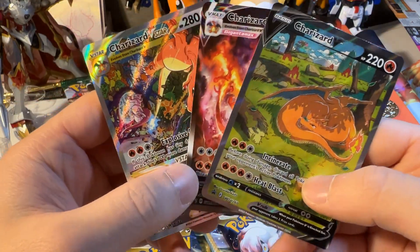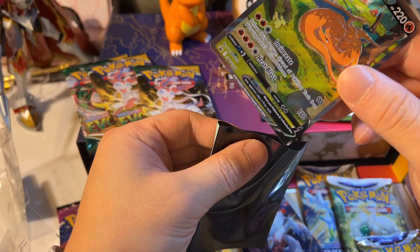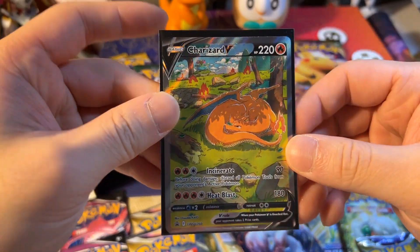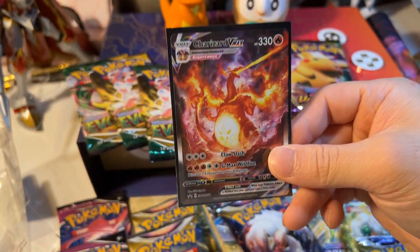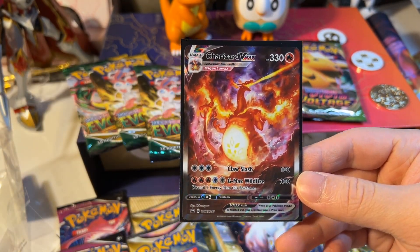I'm going to sleeve these. I'm going to use my eucalyptus sleeve — if you saw my previous videos — because it has a black interior background so it makes the cards pop. I don't feel like the silver one is going to make it pop; the black one gives a big contrast.